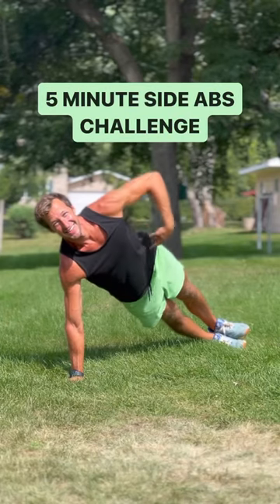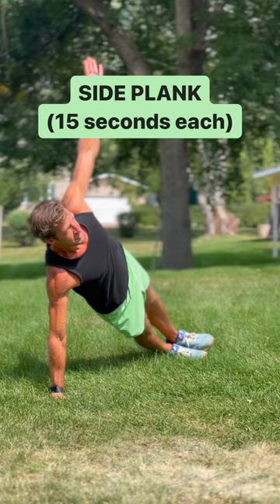If you want to work your side abs, give this five-minute workout a try. Do each move for 30 seconds, take a quick break, and then repeat.